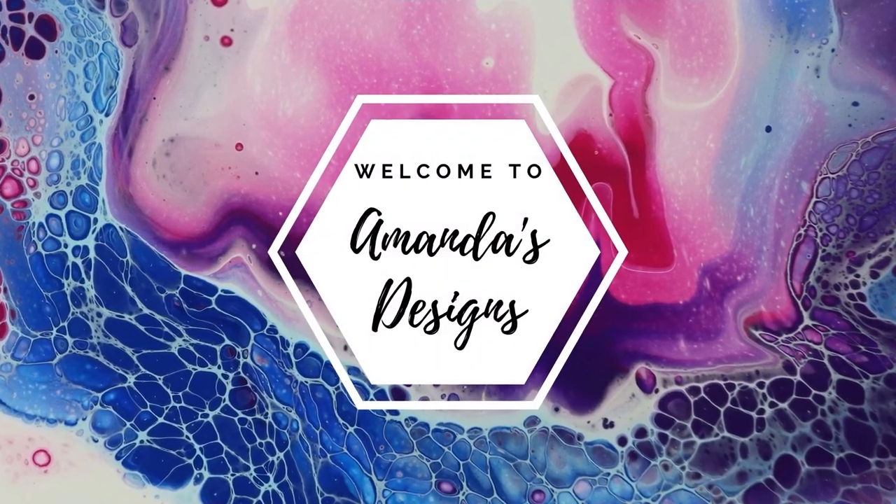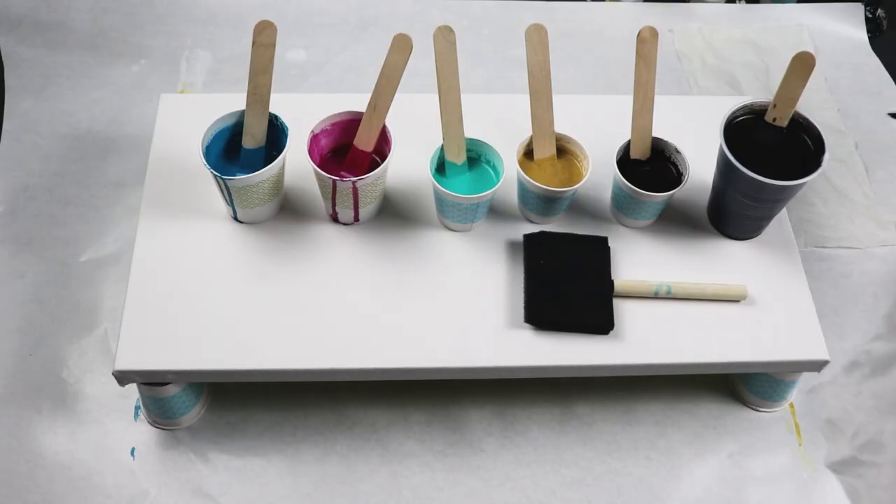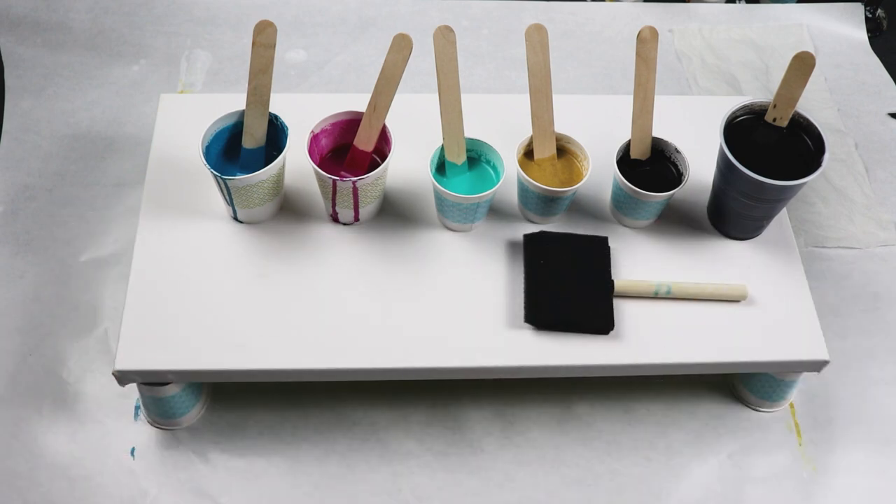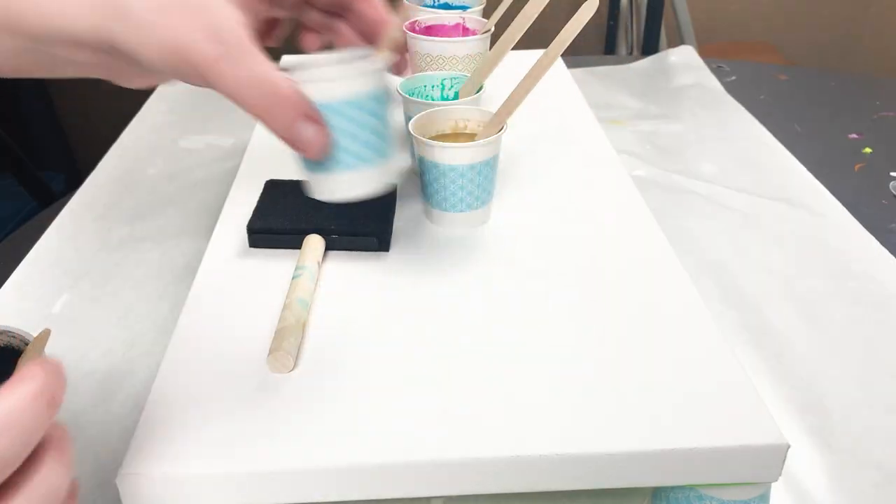In today's painting, I'm doing another swipe technique. I'm using turquoise, magenta, teal, gold, and black for my base and my swipe color.